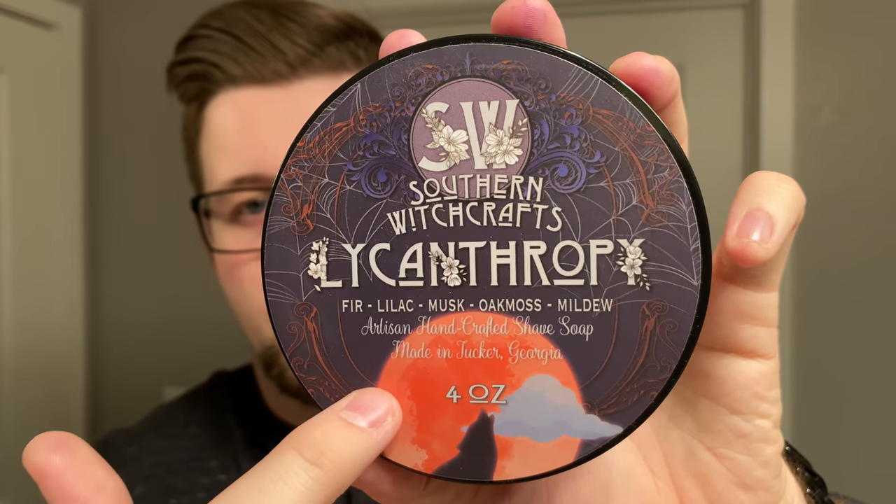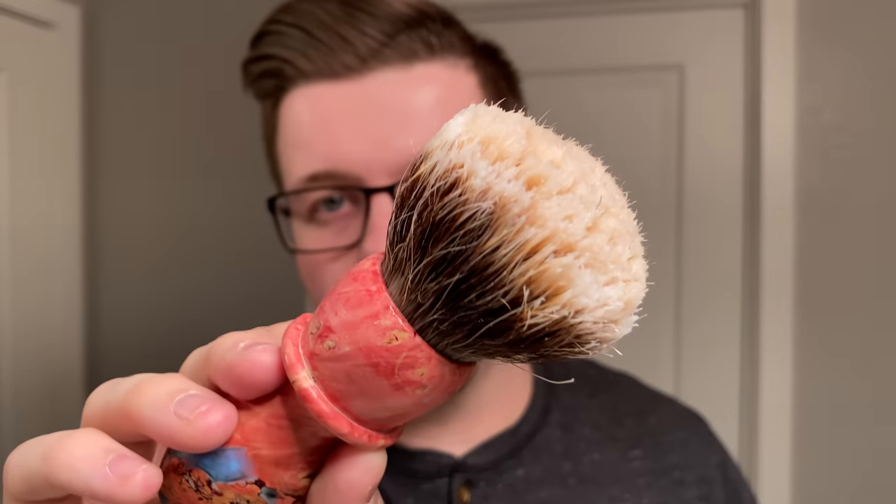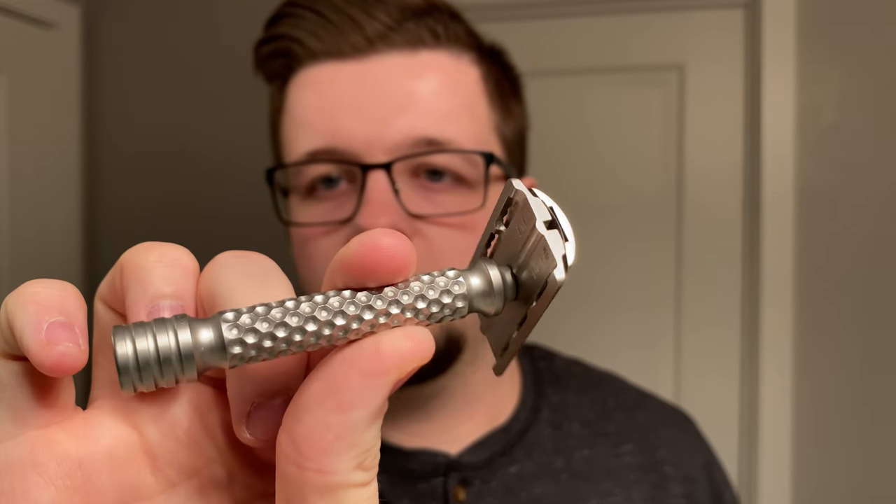It's pretty cool. Her marketing is very dark, very cool. You can see the cool moon here with the wolf transformation into a werewolf — stuff like that. This is a vegan-based soap and that kind of goes on to the topic of today's discussion. Let me show you the gear. I'm going to use the coral reef brush — really beautiful gel tip knots — and my Charcoal Goods Level 2 with the three-inch hammered handle in stainless steel.